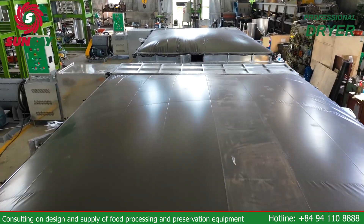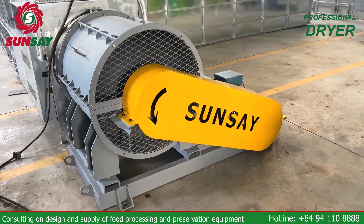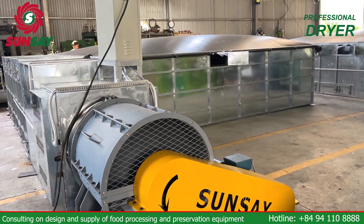Low investment and drying costs. Using a reversible horizontal dryer can help you reduce initial investment costs and drying costs compared to many other methods.